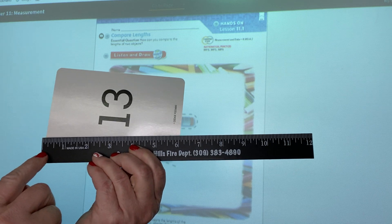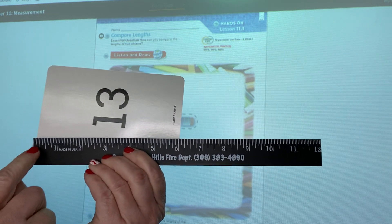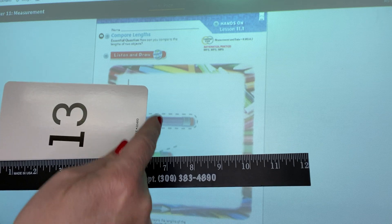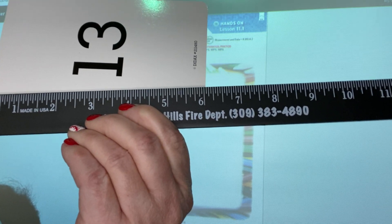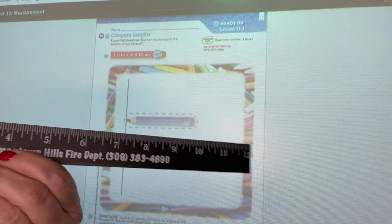Zero isn't written there, but we know that zero is where we begin. And then it goes one, two, three, four, five, six. So the end of the flash card is at six. My flash card is six — what we call inches — long. A ruler is 12 inches long.